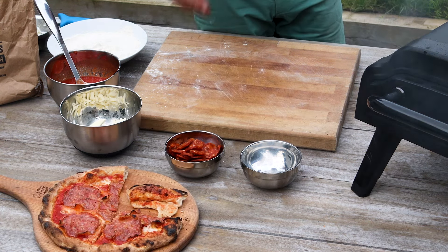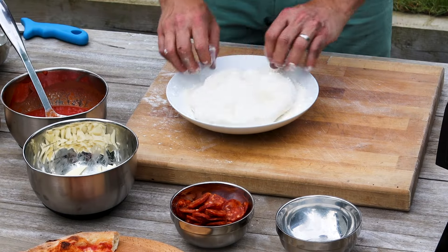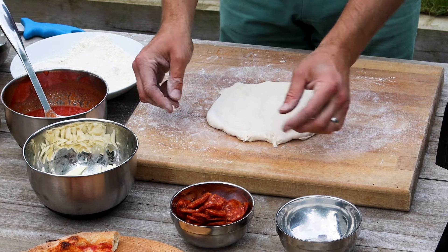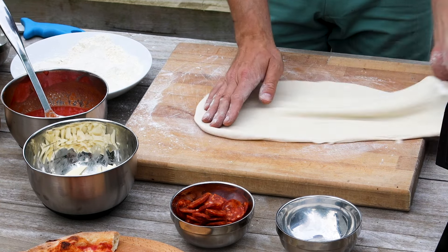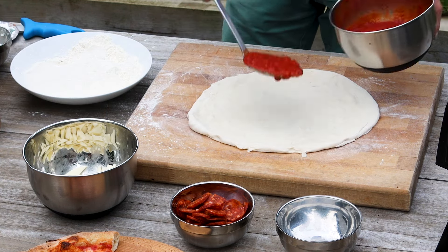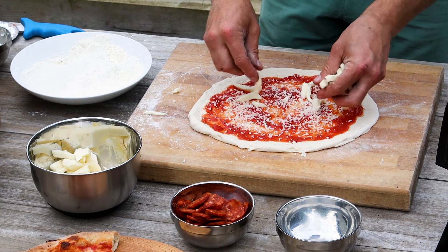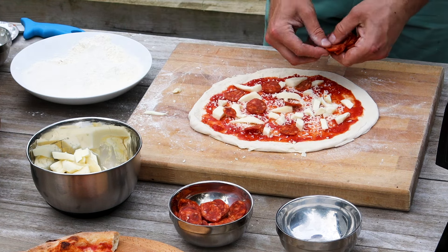If you can see a bit of smoke like this, that means our pellets probably just aren't catching, so I'm just going to check on those. I was a bit nervous launching that one onto a rotating stone, so I'm going to try and stretch this one just a little bit bigger. We've got some chorizo and some goat's cheese.